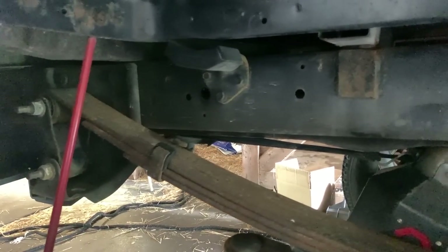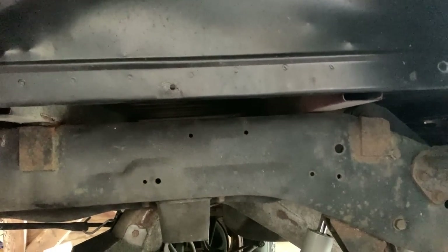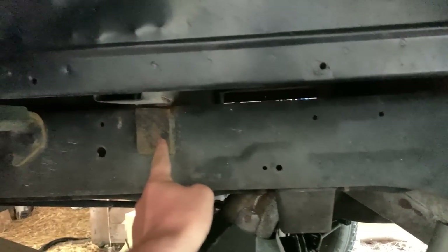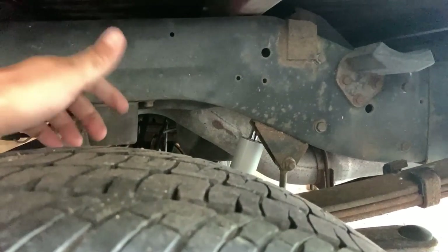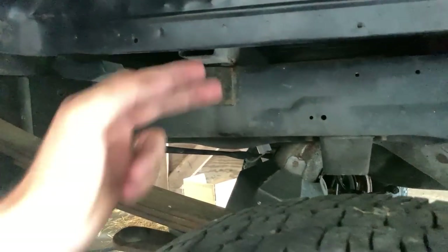It doesn't have any damaging, deep, flaky, corrosive rust. The worst of it I think is right there, and I think that's because Rosene at one point used to be a flatbed truck. It does have these metal brackets where something was welded on there — I don't know if it was like some kind of a homemade fifth wheel or brackets for where the cross members were on a flatbed that were actually welded to the frame at some point.